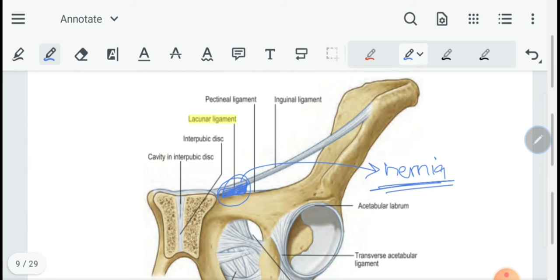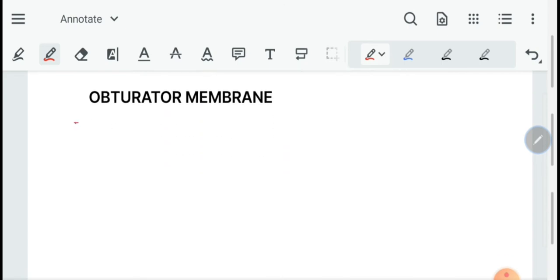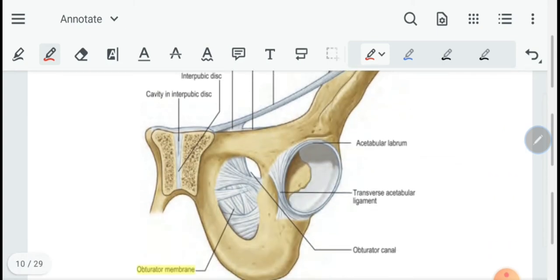We also have the pectineal ligament of Cooper, which is attached along the length of the pectineal line, just below the attachment of the lacunar ligament. Then we have the obturator membrane, which lines the obturator foramen except for the obturator canal, through which the obturator nerves and vessels are transmitted. It firmly bridges the obturator foramen.